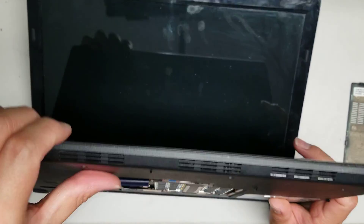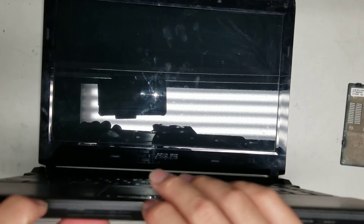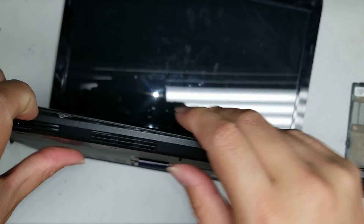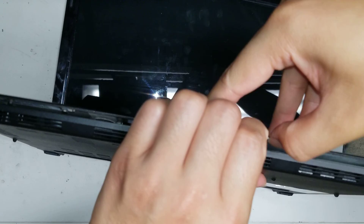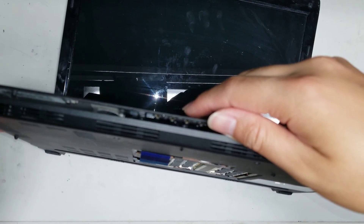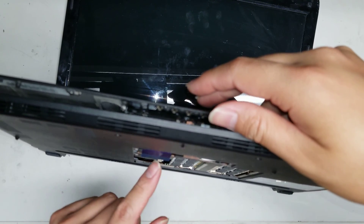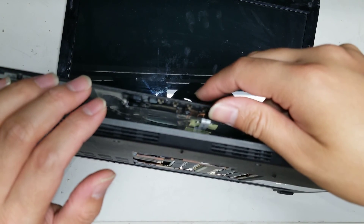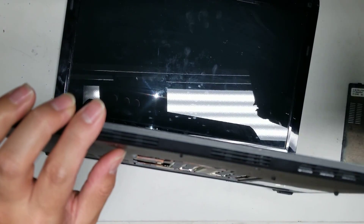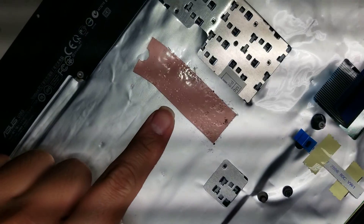Once you've done that, you can open up the computer. Get between the little gap here and then pry this out. There are clips all the way around it. There's also an adhesive that kind of holds this thing in — I don't know if this model's just old — so just slowly peel it away and it'll come out. There's also a thermal pad here.